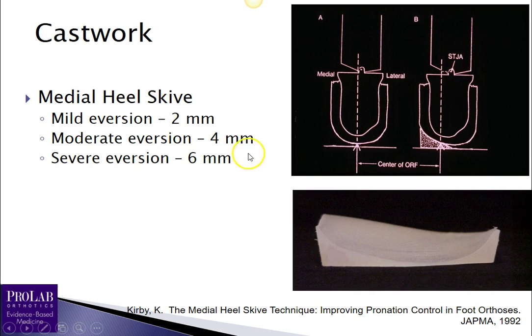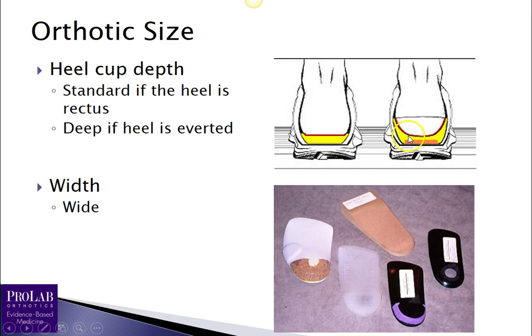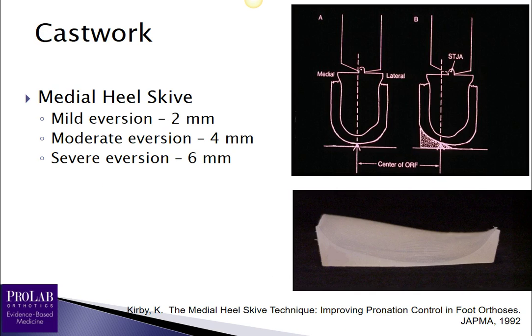The medial scive is prescribed in millimeters of depth on the positive cast. For a mildly everted heel — one to four degrees — use approximately 2 millimeters of medial scive. For moderately everted — five to eight degrees — use 4 millimeters. For severely everted, greater than eight degrees, use a 6-millimeter scive. Note that the greater the amount of wedging, the deeper the heel cup should be. More information on exact heel cup depth is available on the ProLab website.